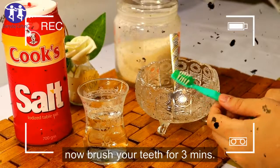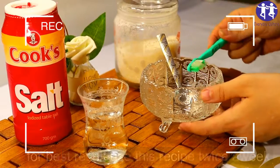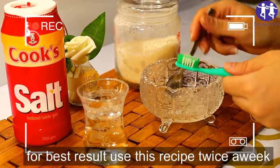Now it's time to brush your teeth for three minutes. For best results, use this recipe twice a week.